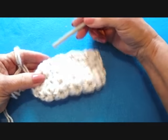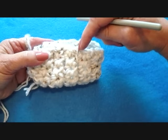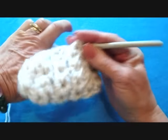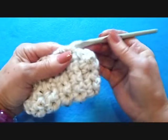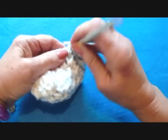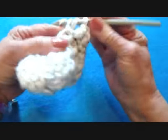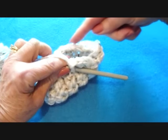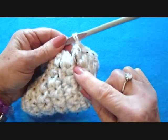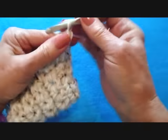Now we're going to start making the leg section of the bootie. For one bootie you'll start on this side, and for the other you'll start on the other side. Insert the hook through a stitch on the side, pull the yarn through, chain two. Double crochet all the way around the opening of the bootie. I worked all the way around — you can see I've stopped in this last stitch — and do not slip stitch to join.